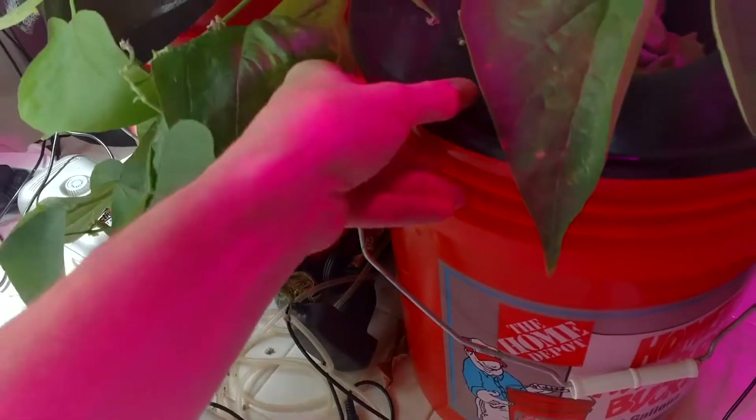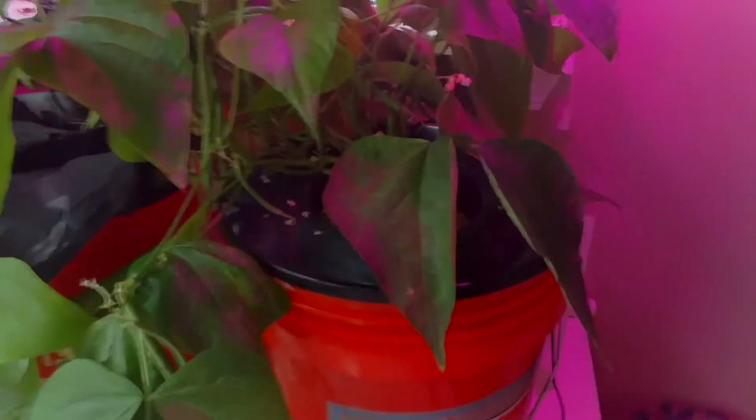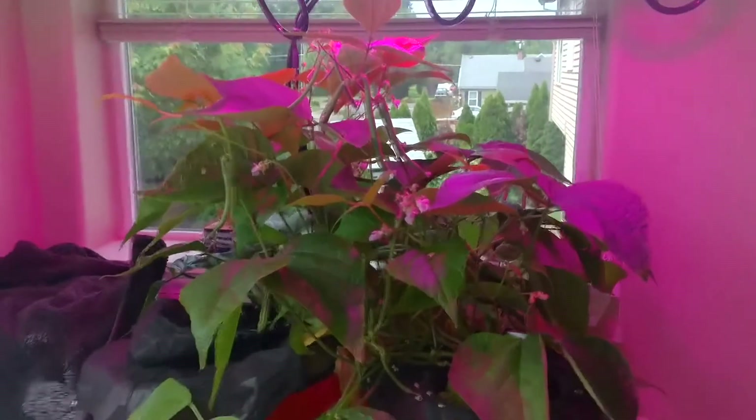You get tons of fog in there, but this is really heavy — most of the roots are in the liquid themselves. So this has become a hybrid system: a hybrid deep water culture, a hybrid fog system.